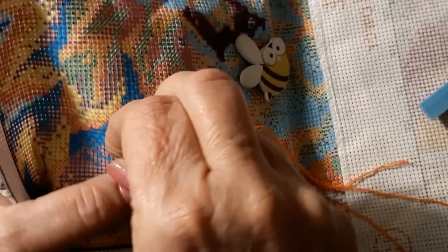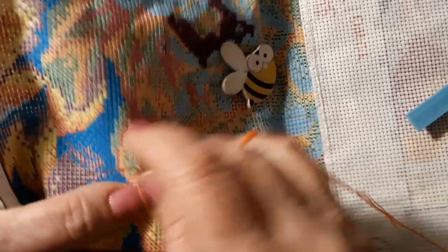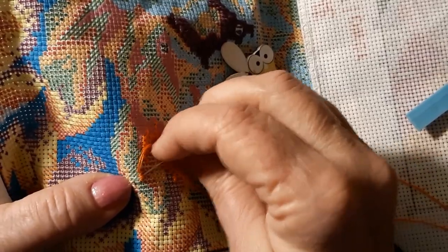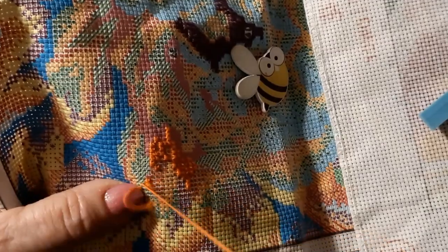I used the Jill Green method of getting my thread — one thread at a time. That works very well on 14 and 18 count. That was never the problem with the 18 count.